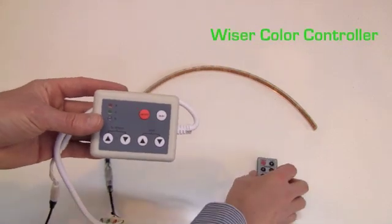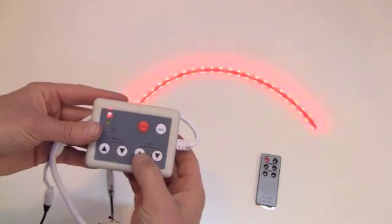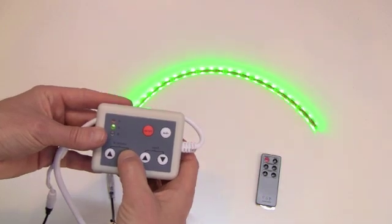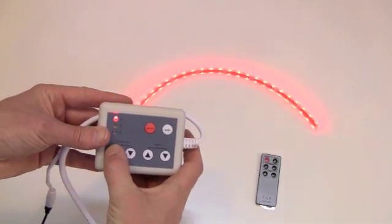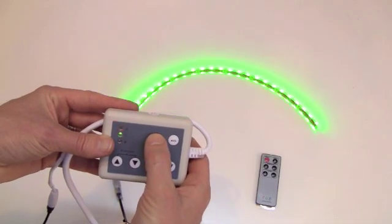The Wiser color controller is our most popular standard controller and it comes with a remote control. It features 11 color changing modes, adjustable speed, and 256 levels of brightness. The Wiser has memory so when you turn it off and then back on it remembers the last mode it was set to.